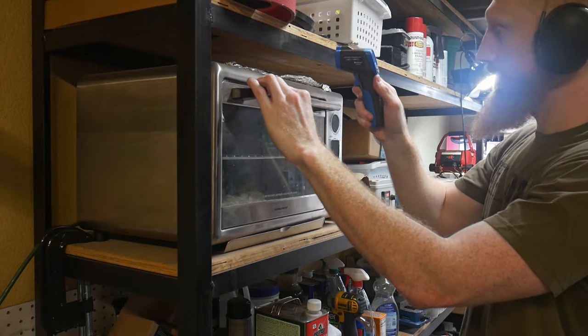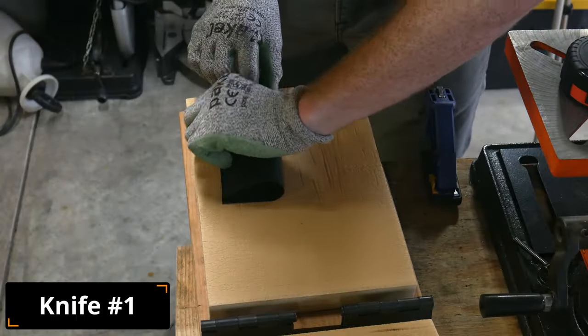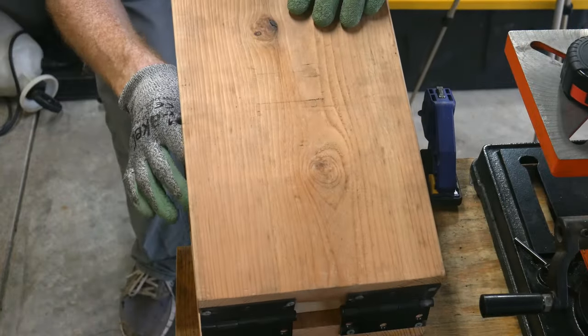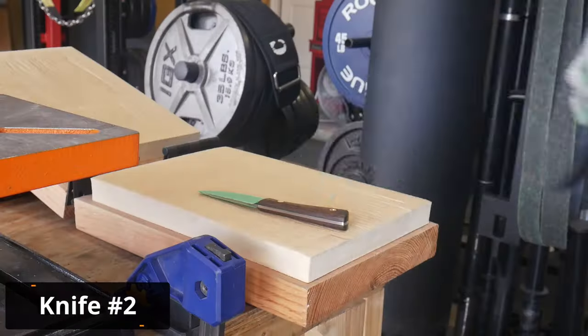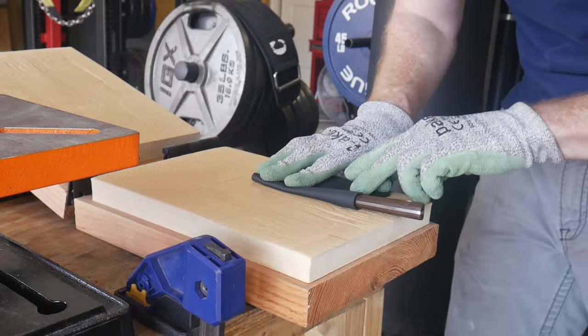I have my oven set to high, so I am constantly checking with a temp gun and targeting a temperature of around 285 to 295 degrees Fahrenheit. Once that temperature is achieved, I will pull it out of the oven with rubberized gloves and then wrap it around the spine of the knife.